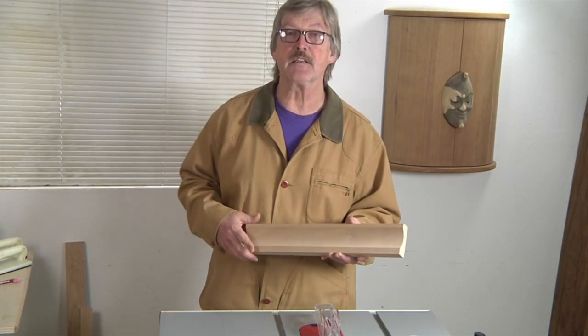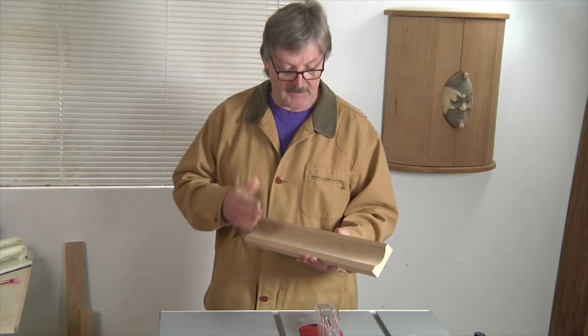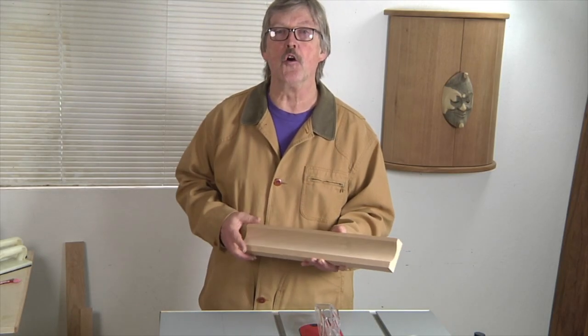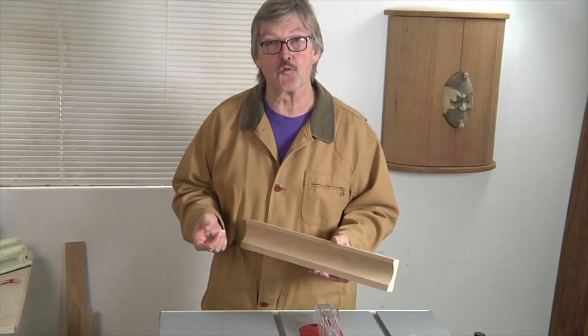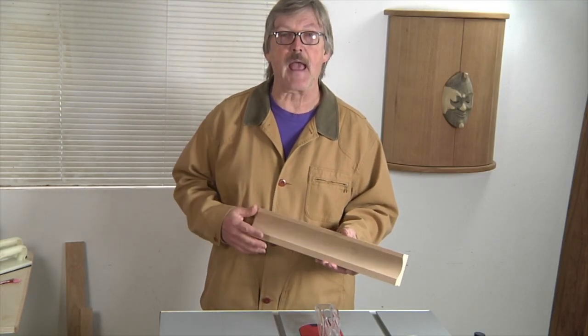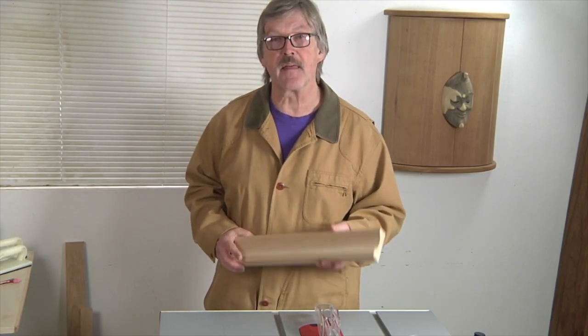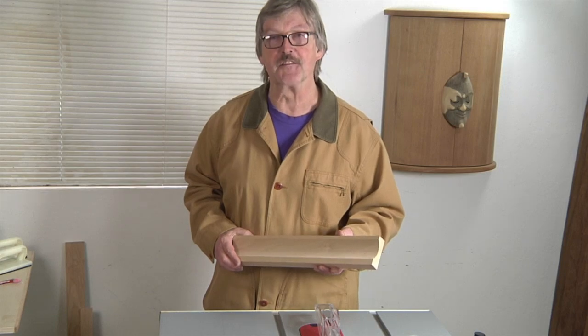It's a great method for creating all manner of custom moldings for picture frames, crown moldings for cabinets and furniture. By creating shallow or deep narrow coves, you can create your own wooden drawer pulls or cabinet door pulls. It's really a terrific method that every woodworker should try at least once.